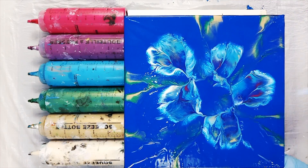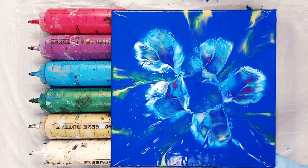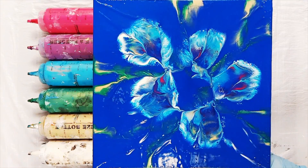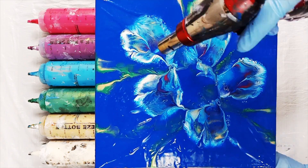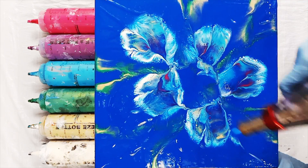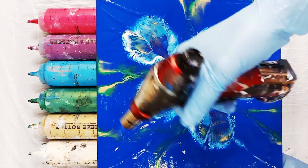When the canvas is up I like to give it a good torching on low flame — that'll help any little cells to rise to the surface. I'm not using silicone in this dip but the metallics and the high density of the titanium white will still create some small cells.